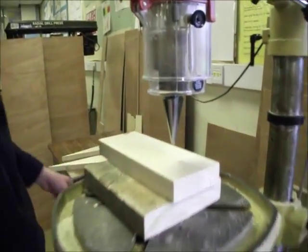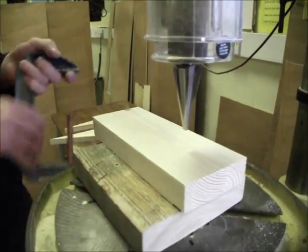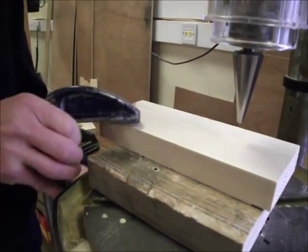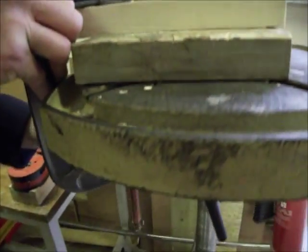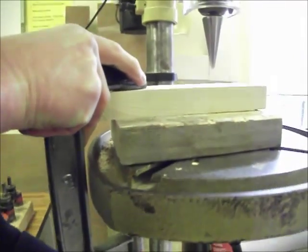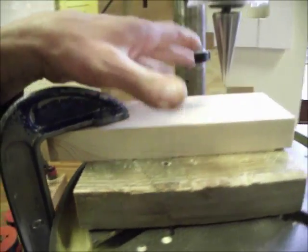Having got the table set at the right height, you might like to clamp the work down. It's not absolutely essential, but in this case we'll clamp it down. Use a G-clamp onto the block of wood and clamp it all onto the drilling machine table so it's all secure.